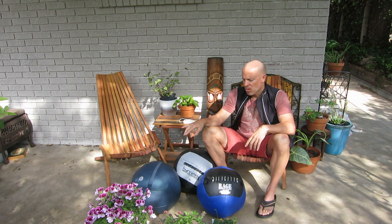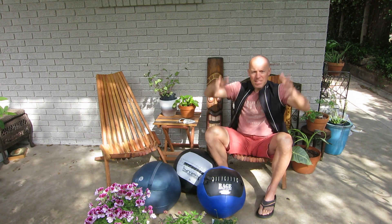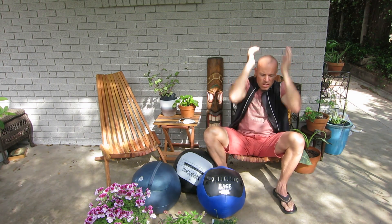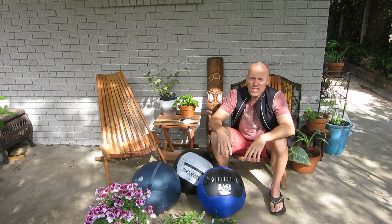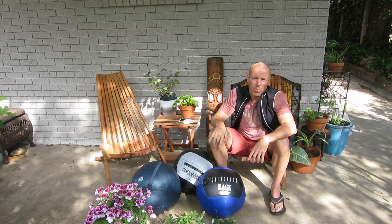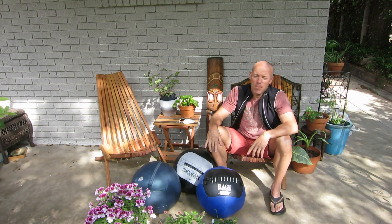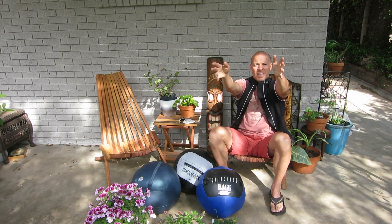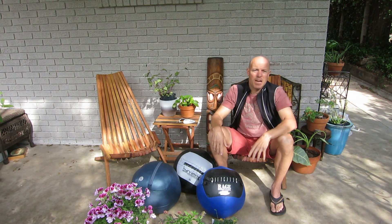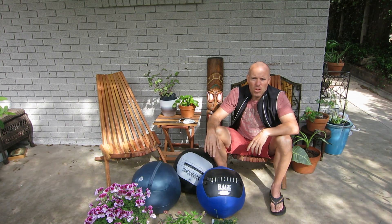None of the balls here are designed for overhead slams — where you pick up the ball and throw it down on the ground. You'll see that in CrossFit, but doing that with these balls would void the warranty. If the ball were to break doing those exercises, the warranty won't help you. Non-gravity-assisted things like ball slams against a wall are fine — it's the overhead slam where gravity takes over that does a number on the balls eventually.